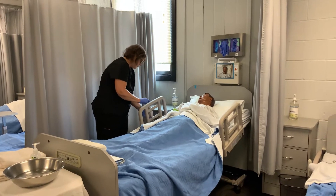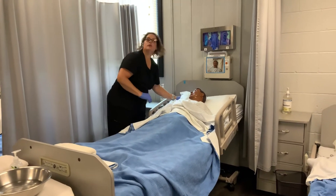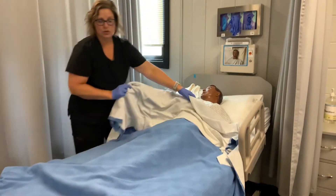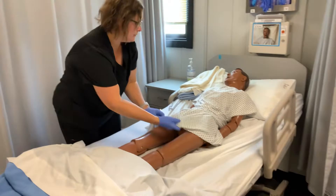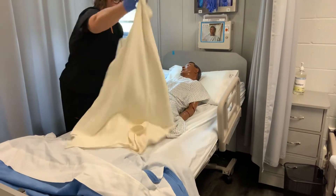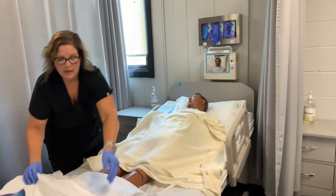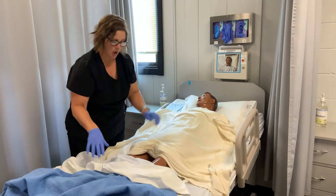The next thing I'm going to do is cover the resident with a bath blanket. Anytime you're using water, they're going to get cold and chilled, and you also don't want to get their sheets wet. We're going to fan-fold the sheets down and cover them with a bath blanket. For this skill, because you're working in the middle of the body, I prefer to put the bath blanket on the upper half and use the blanket and sheets on the bottom half — that way they're covered as much as possible.